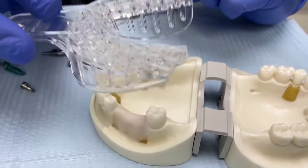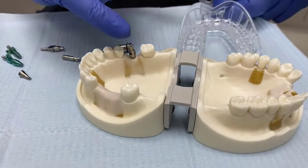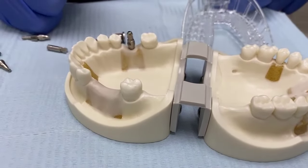Once the impression is taken, the tray is removed with the impression material and the pick-up is taken out from the mouth and inserted into its position in the tray, which we will demonstrate in just a second.